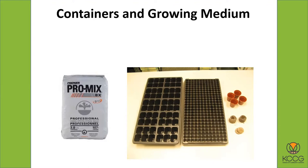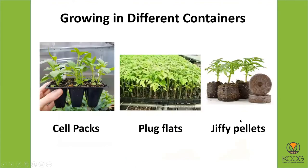Where do you buy these things? You can buy them from garden centers — some will sell them individually. If you go to Planter's Seed downtown in the River Market, you can buy just empty flats, the 10-20 flats, and then individual sheets of the cell packs in all different shapes and configurations. You can also buy what's known as a Jiffy pellet, and we'll talk about those in a little bit.